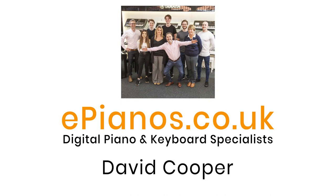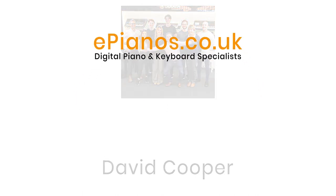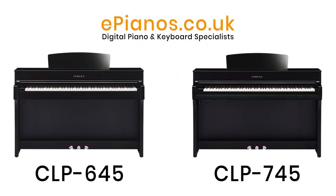Hi, I'm David Cooper from ePianos, and this video is to highlight some of the differences between the Clavinova CLP 645 and the new CLP 745.